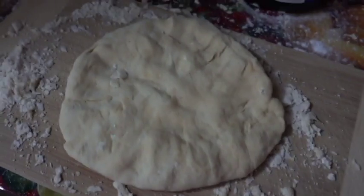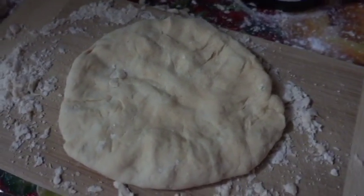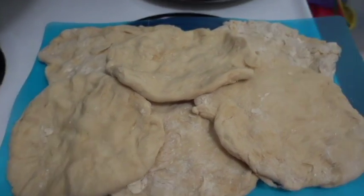Piece by piece, you're going to want to roll the dough into a beautiful shape like this, until you have a bunch like this. Time for the toppings!